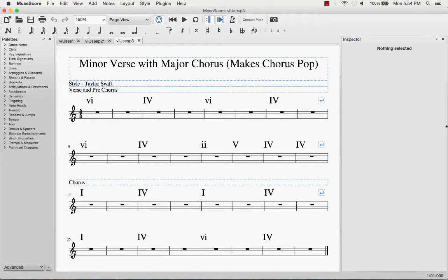So we go from 6 minor, 4, 6 minor, 4 in the verse, and in the chorus we're doing 1 major, 4, 1 major, 4. It really creates that contrast, and you can really hear it pop — it makes the chorus pop.